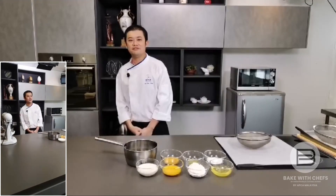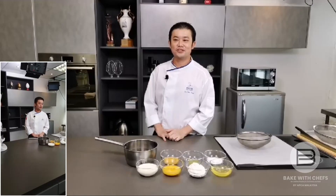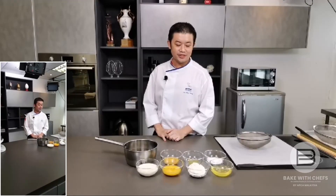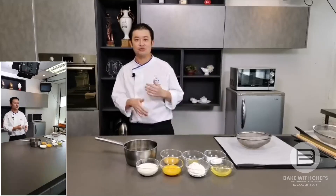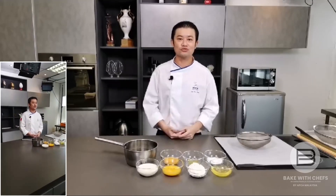Good afternoon everyone. I'm Chef Lim. I hope you have an amazing day and stay safe. Today our topic will be the matcha choux roll, which is a choux paste base type of roll — sometimes we call it soufflé roll.